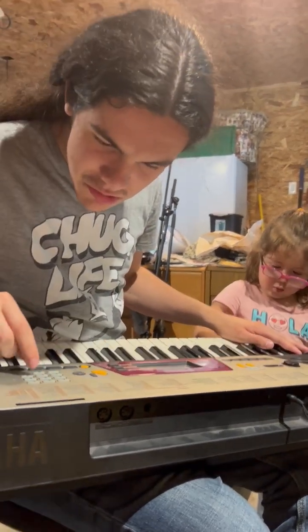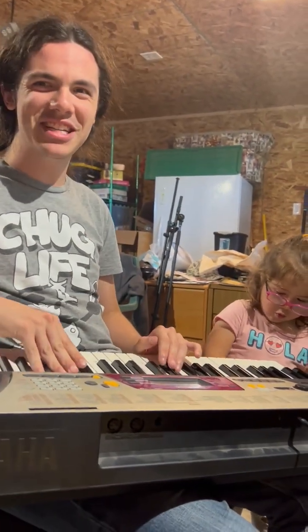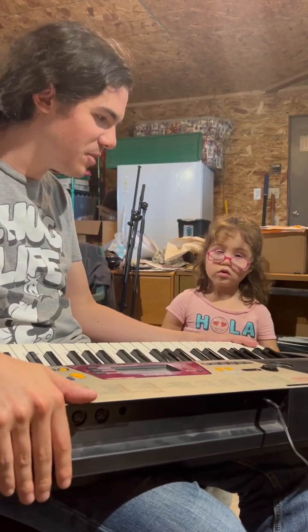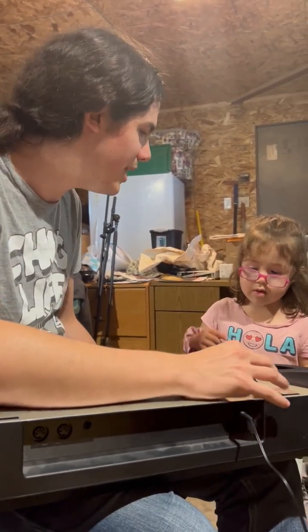I wish there were more funny patches, but this seems to be the funniest patch we have. Okay, now we've got to put the secret synthesizer — the secret banana — away. Okay, we have to let it rest.